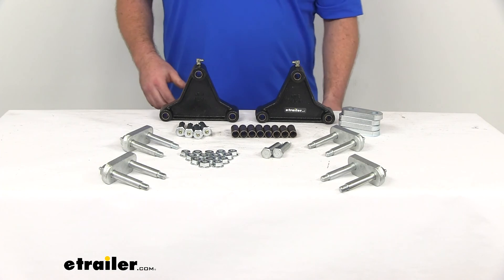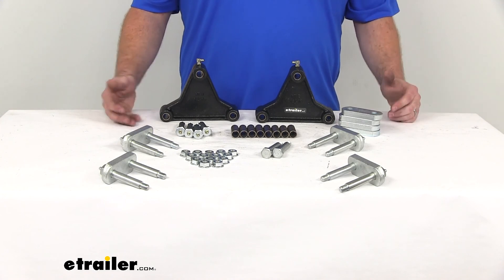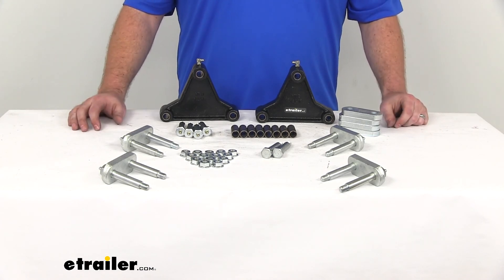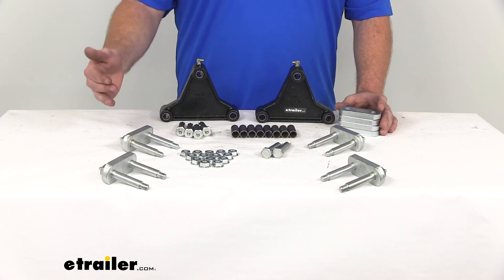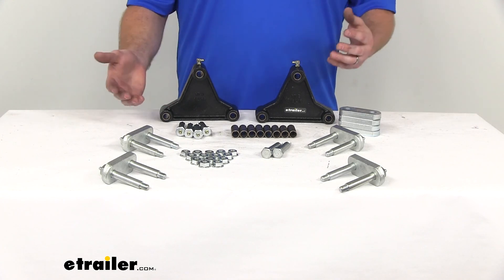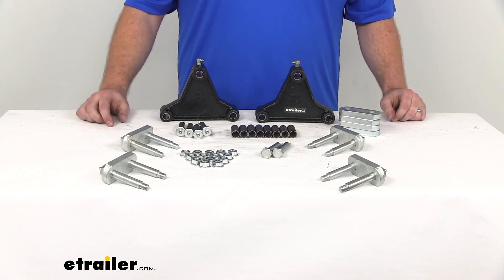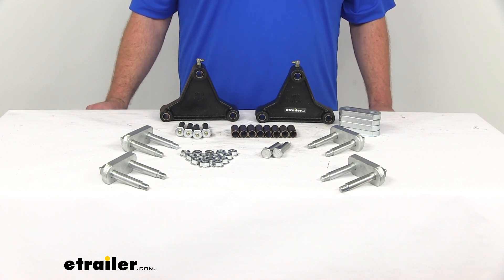This kit is going to come with a five year limited warranty from Dexter. I think it's going to be a great solution for those of you who already have your hangers on your trailer and are just wanting to get those leaf springs added on to help reduce some of that strain on your axles. One thing to keep in mind is that rather than replacing just your bushings or any one component, having them all wearing at the same pace is going to prevent you from having to replace each one individually year after year. They're all going to wear at the same pace, making maintenance a lot easier. That's going to wrap up our look at the Dexter heavy duty suspension kit.